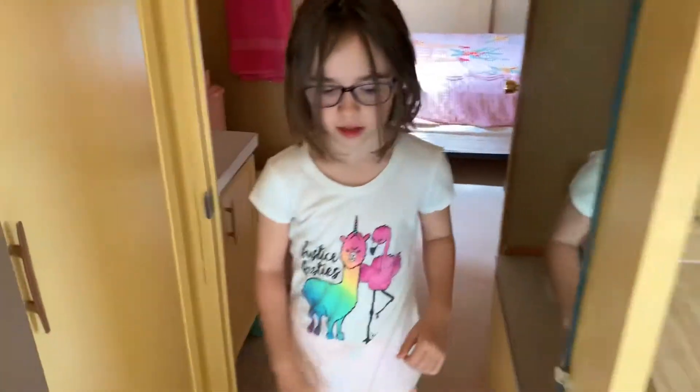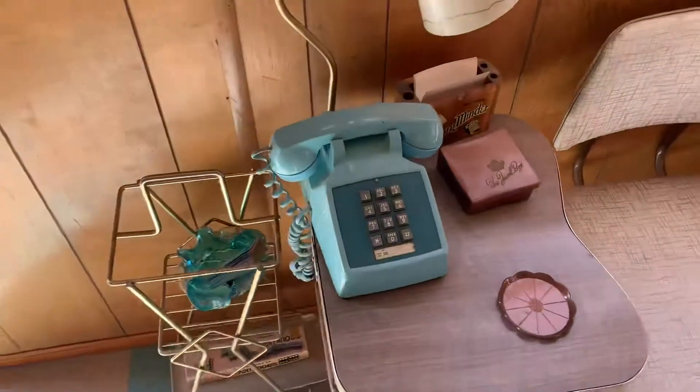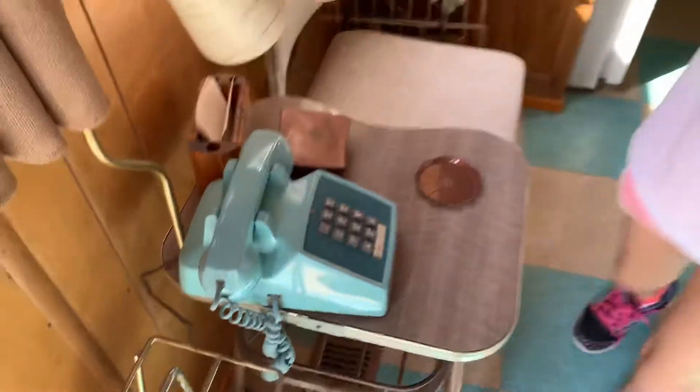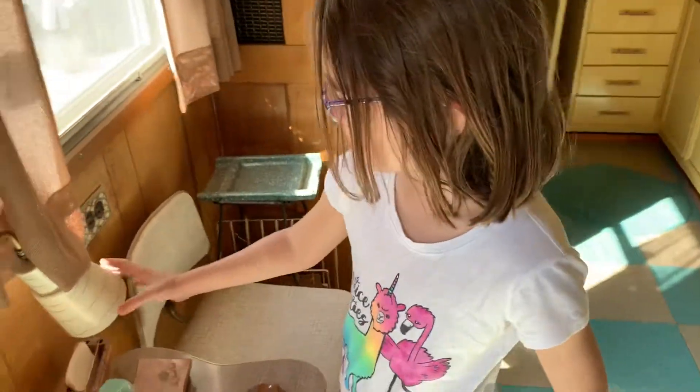Anything else you noticed about it? It's old. What is this thing, Vivian? What is this? A little telephone. A little lamp.